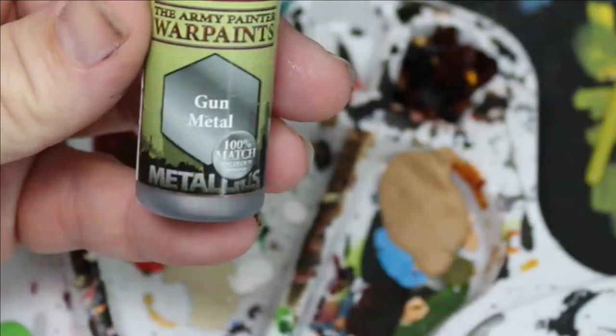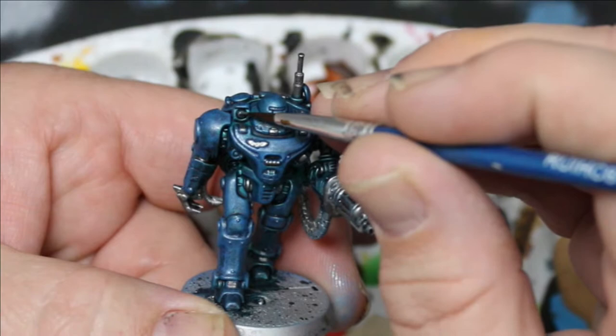We're going to take gun metal from the Army Painter and we are going to just pick out some of the details here. Little tiny bits, because we're also going to go through and repaint a lot of these.